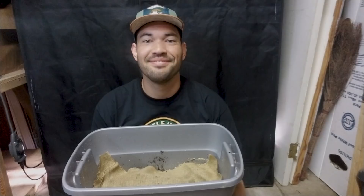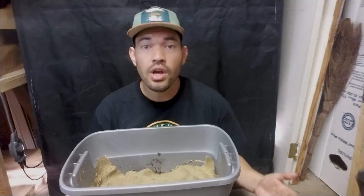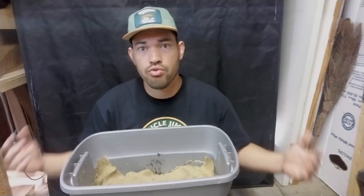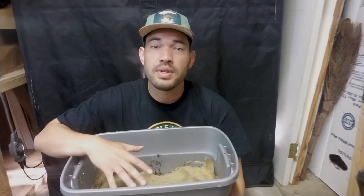Well, there we have it — we've set up probably the simplest worm system you can. It's a simple tote with some bedding, some food, some worms, and a little cover on top so they don't get disturbed. This also helps prevent moisture from evaporating too quickly. What you'd want to do with a system like this is monitor it, because worms have a tendency to crawl up the sides and climb out — especially the red wrigglers, which can be very crawly, as I already experienced with my mishap in the initial bags.